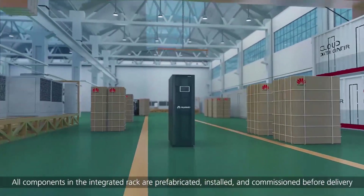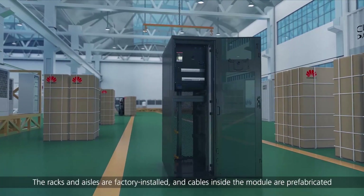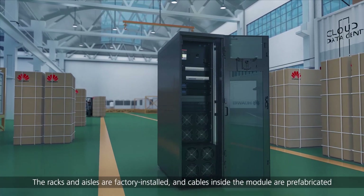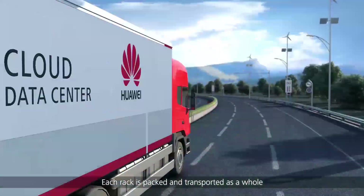All components in the integrated rack are prefabricated, installed and commissioned before delivery. The racks and aisles are factory installed and cables inside the module are prefabricated. Each rack is packed and transported as a whole.